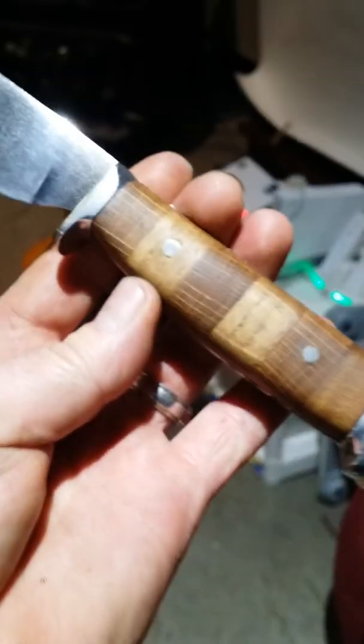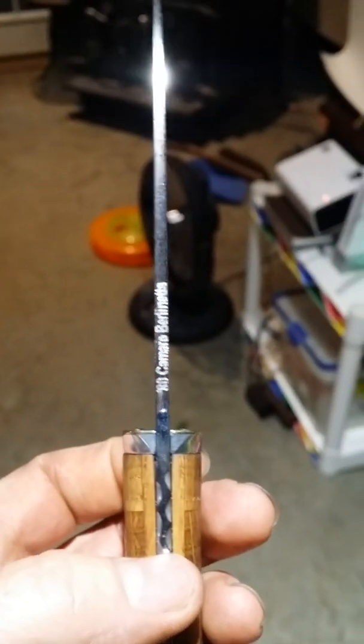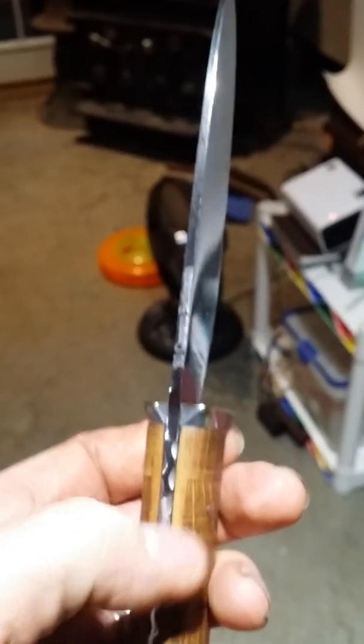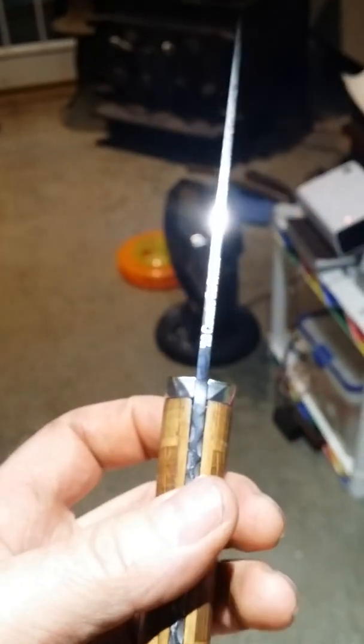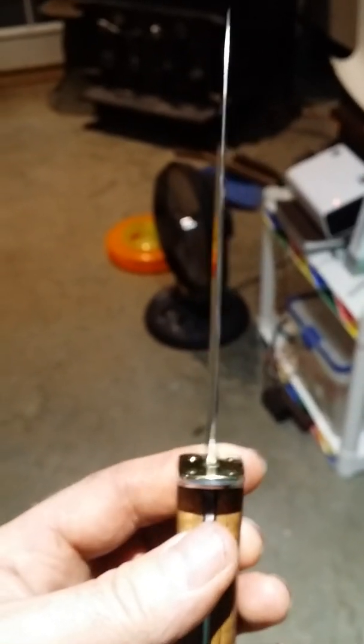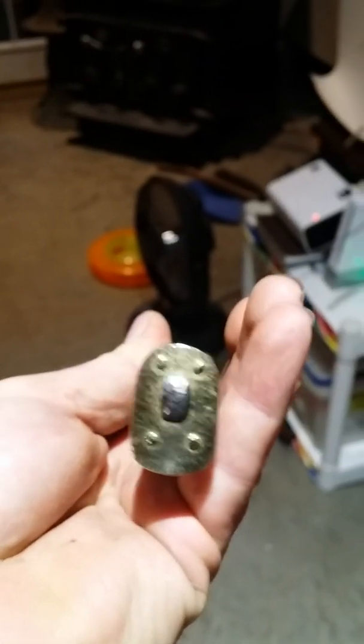Alright, thanks for watching. If anybody would like to have a knife made out of a piece of their first car, let me know. I'm going to try to get up what video I have on making this thing. I wasn't very good at keeping up with getting the video going — I always seem to forget, I get in a hurry, I just start hammering. That's all there is to it. Alright, there we go!